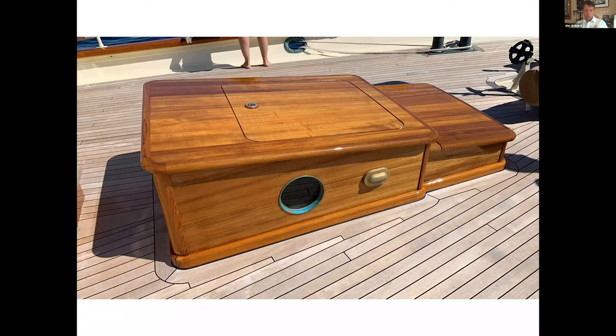This was another interesting challenge: this whole hatch is fabricated from solid stainless steel welded to the deck, with a modern waterproof Bomar access hatch. We were handed this big welded steel hatch and asked to make it look like it was built in the 1930s — and this was the result.